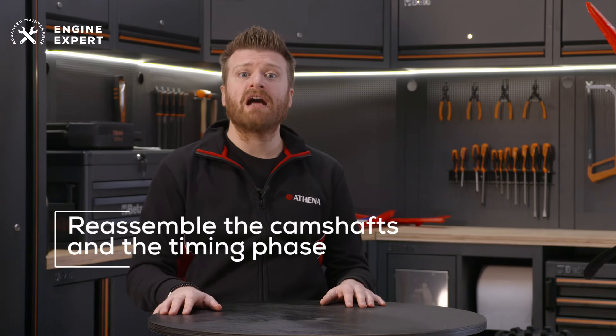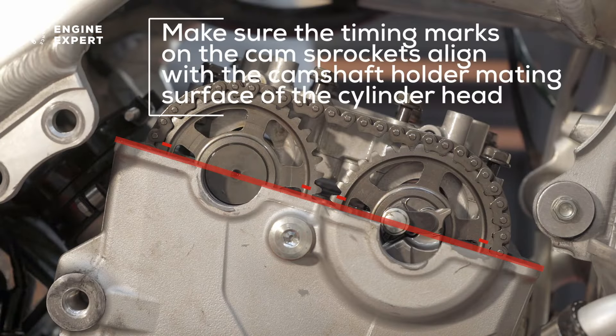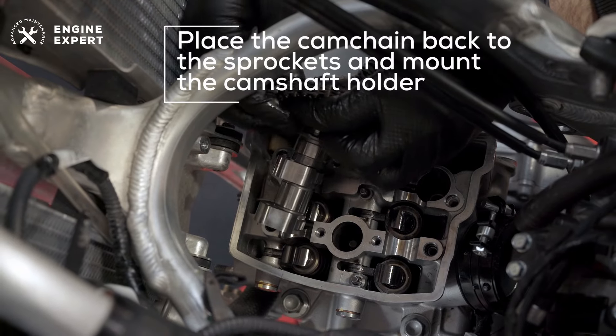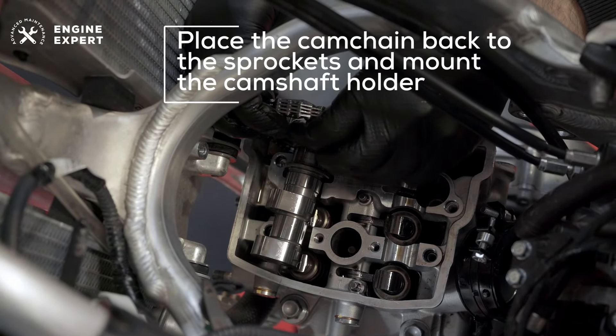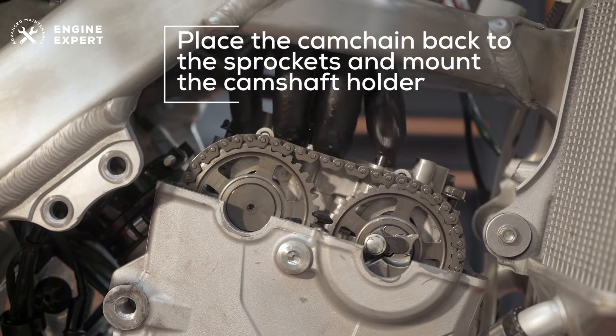Another important step is the reassembly of the camshafts and the timing phase. To do this, make sure the timing marks on the cam sprockets align with the camshaft holder mating surface of the cylinder head. It's then possible to place the camshafts back to the sprockets and mount the camshaft holder, tightening its bolts.